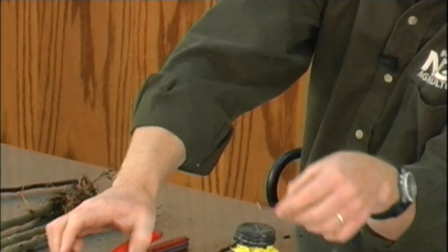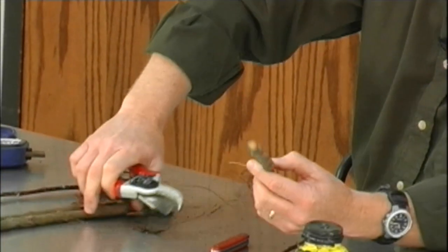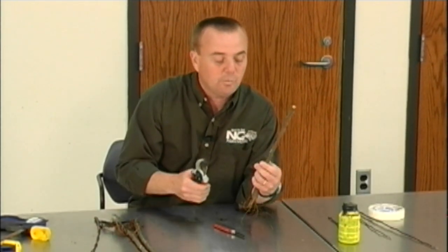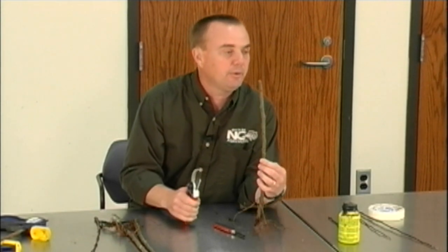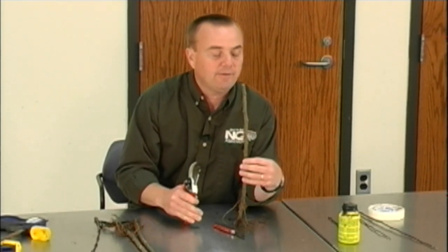At the same time, you may be ordering rootstock and your rootstock may come in a little bit larger than it should, and you're having to graft. So you're going to have to do things different ways. When you do start grafting, you're going to find out pretty quick that at certain times you're going to have to learn how to graft different ways.